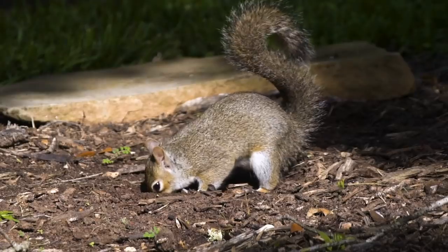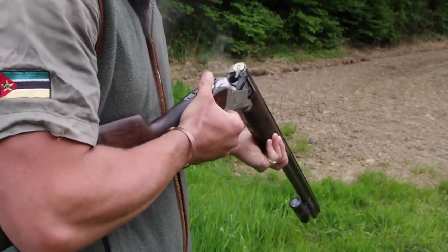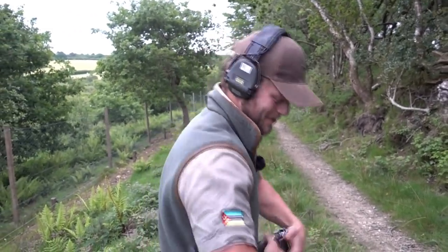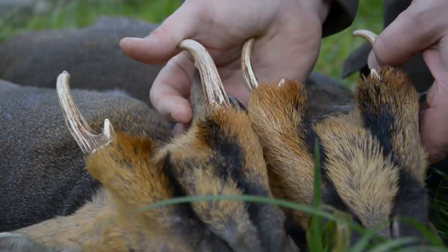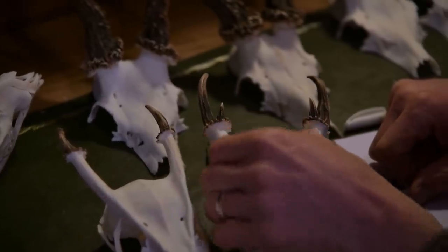They can run, but are they fast enough? Ollie Williams is on pest control duty, out after squirrels. Paul Childerly explains how to assess and measure muntjac heads.